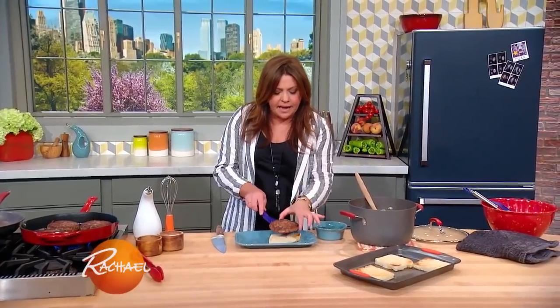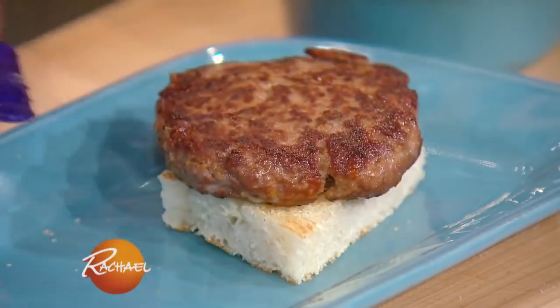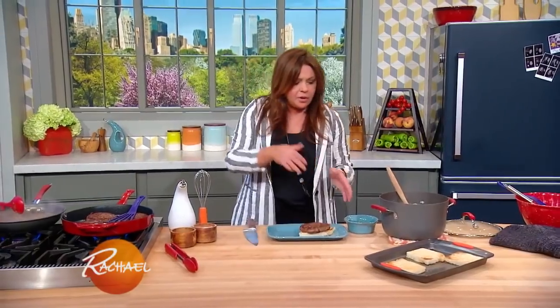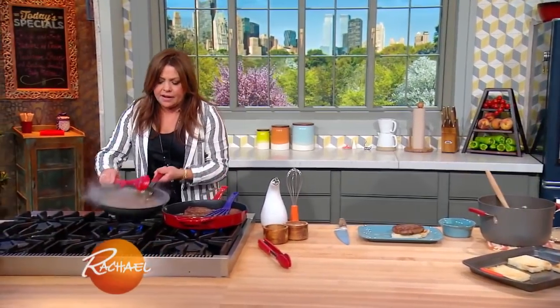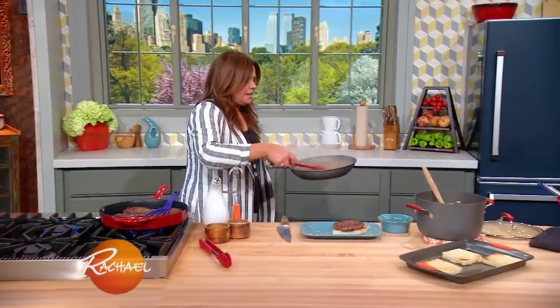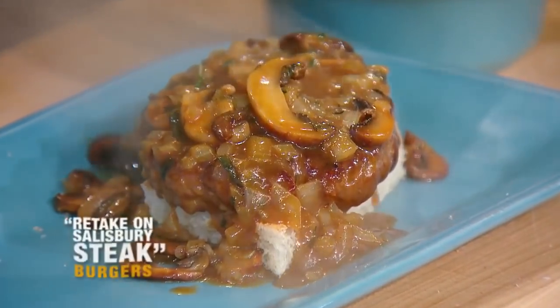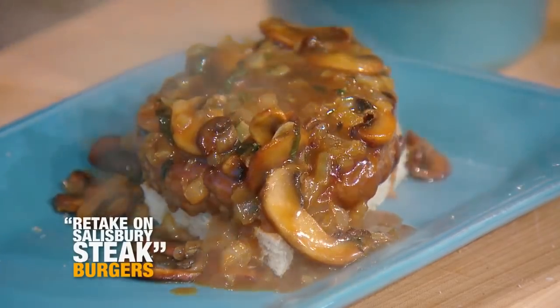We put the meat patty on little white toast points — trim the crust — and that's to catch all the juices from the meat. Then we're going to top that with our mushroom, onion, garlic, and herb gravy. Timberlake's bringing back sexy; I'm bringing back Salisbury steak.